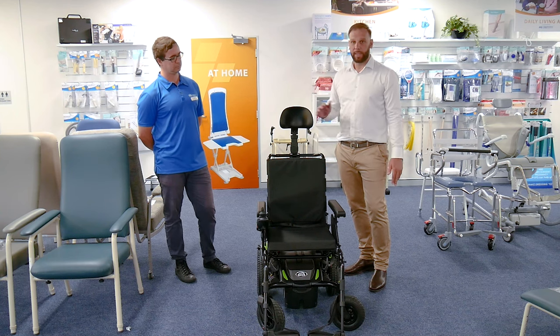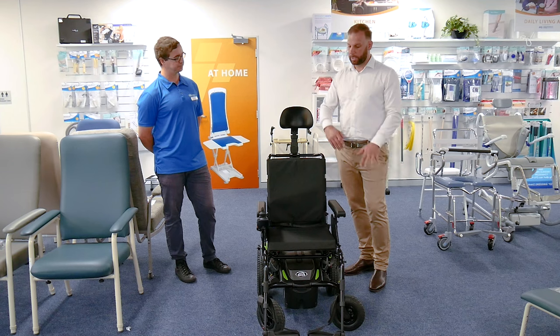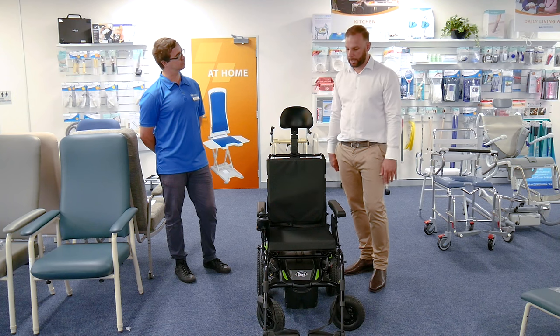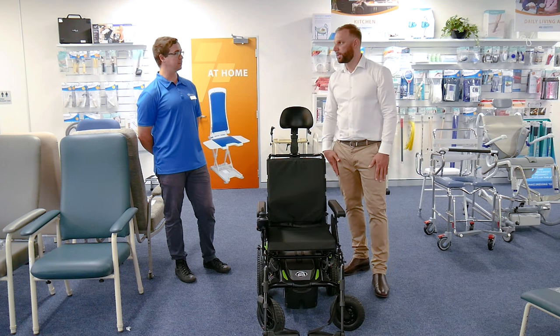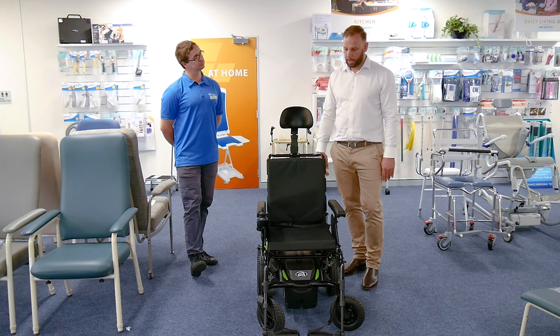So for a power wheelchair at that price — obviously customised power wheelchairs can be upwards of 30 grand — it's really accessible. We can make this work for a lot of clients in-home and also outdoors and create a quite comfortable setup. We can add pressure cushions as well. This is just a basic foam cushion, but we can add some portable pieces, whether it be a Jay, a Spex, or something along those lines. Really a neat chair.